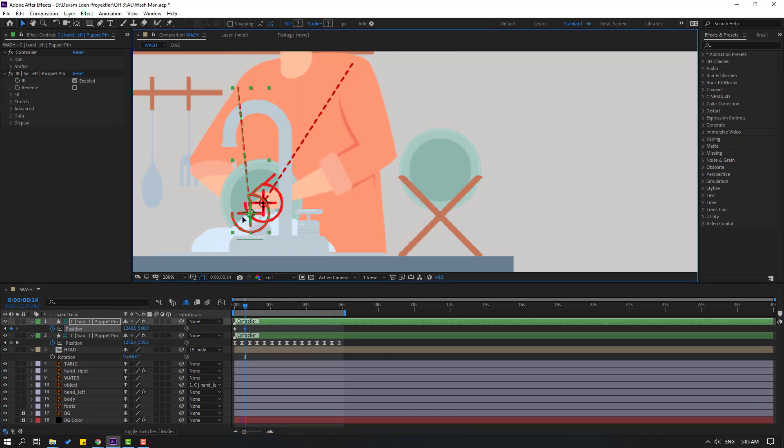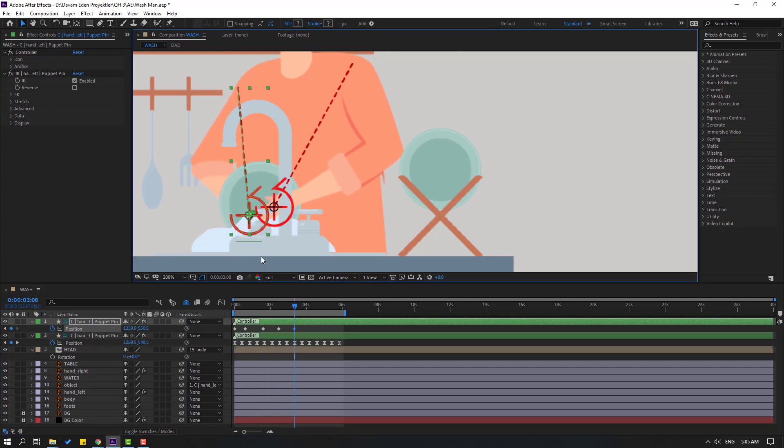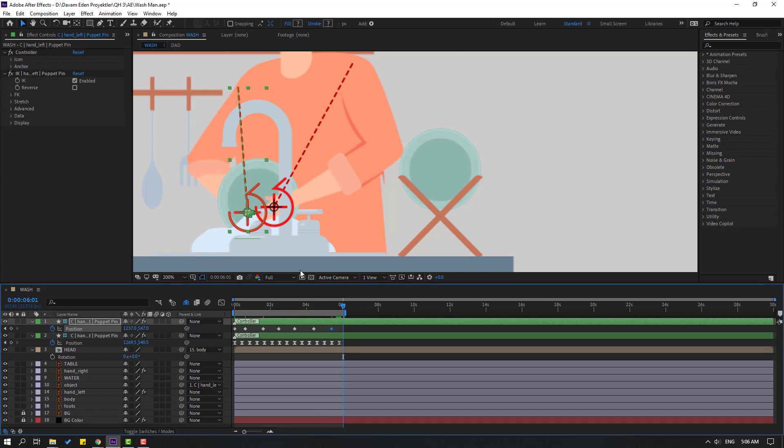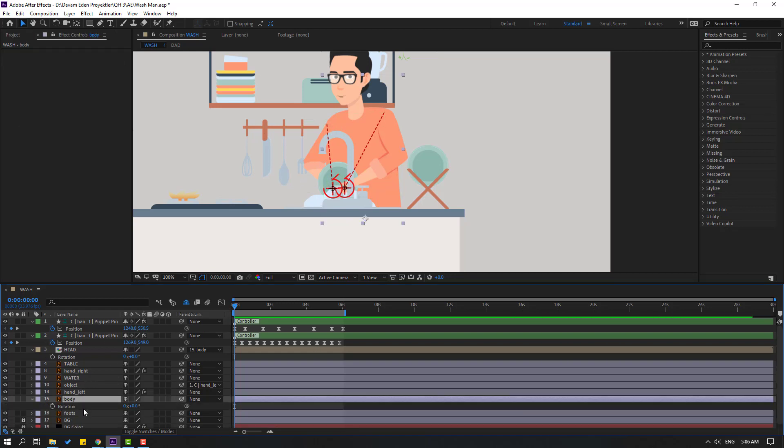Select the left controller, go to the first second, press P to reveal position, make a new keyframe. Go forward and move to the right, then to the left, go to 5 frames move to the right and to the left. These are random keyframes. Finally go to the end position and move to the right. Select all keyframes and make Easy Ease.